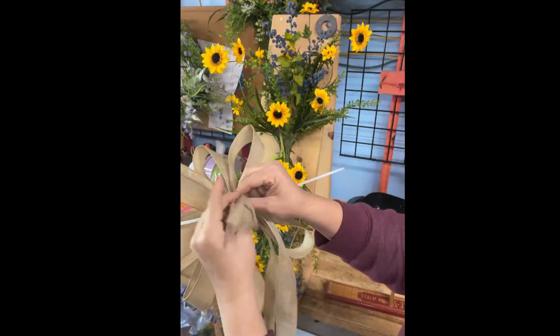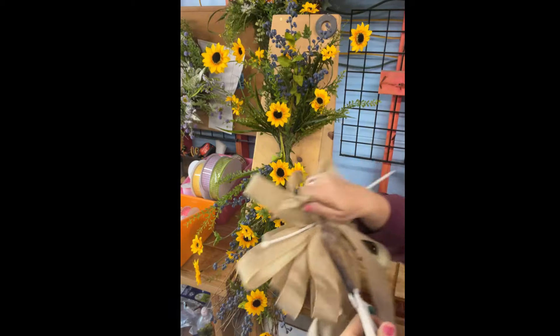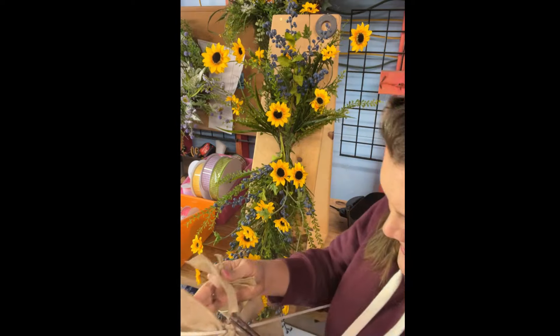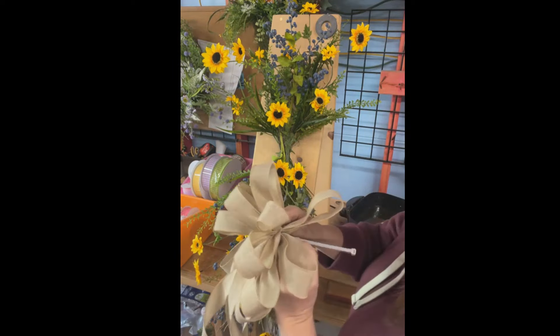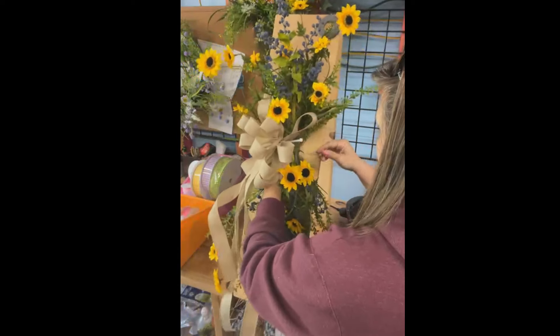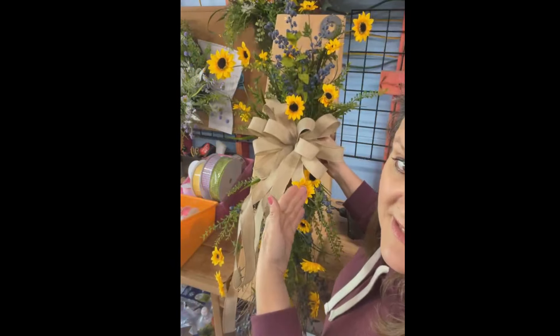Now I'm going to trim off this part right here because we don't need those just flailing around. We'll put it right in — right down the center in the middle. And I'm going to go ahead and pull the cable tie tight. It's going to go right in the center.